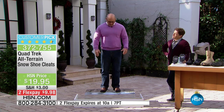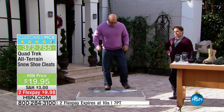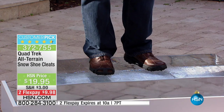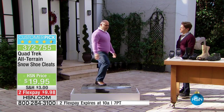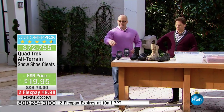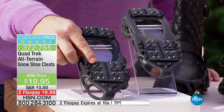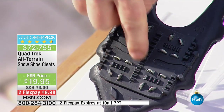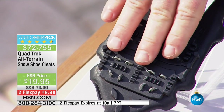What makes quad treks so great is the fact that they fit over all flat shoes and flat boots to give you maximum protection. I'm able to move laterally, move sideways, run in place, and jump — that's the benefit of quad treks, because they provide maximum stabilization. What you don't have with traditional shoes is that grip, that bite. There are 24 steel cleats that dig in to give you that grip. We call it quad treks because of the unique pattern built into the shoe — those 24 teeth bite and grip to give you maximum security and protection.